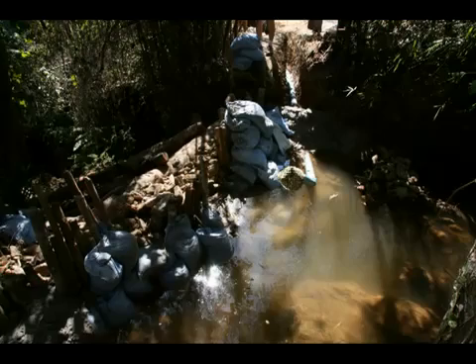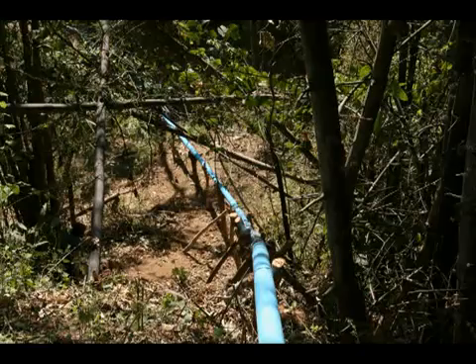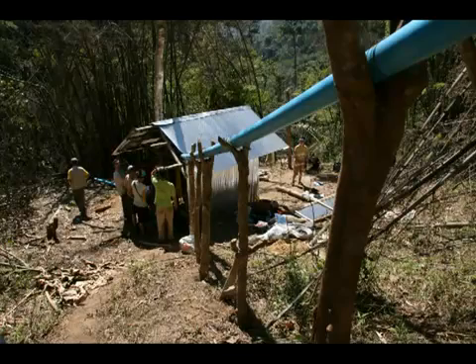The weir is really simple. It's made out of big pieces of wood and some blocks, a little bit of cement, and some sandbags. This is the pipe coming down from the intake, and it drops down the hill about 35 meters down to the powerhouse.